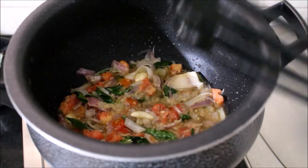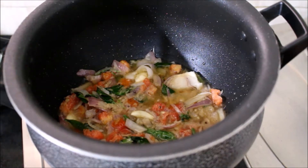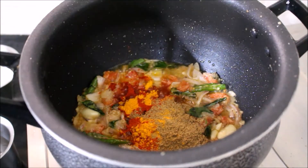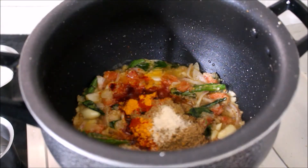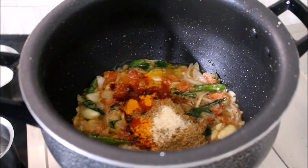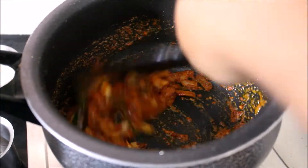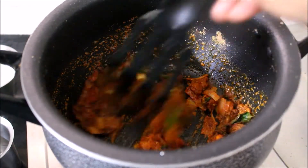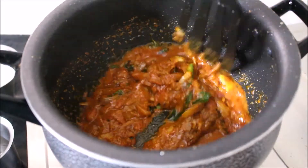Let's add a little bit to the pan. I'll add some green sauce for the egg.